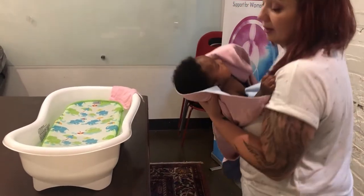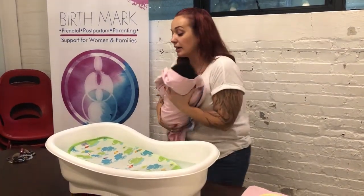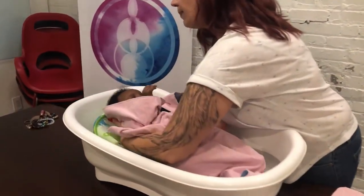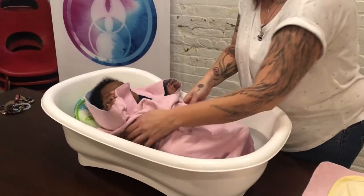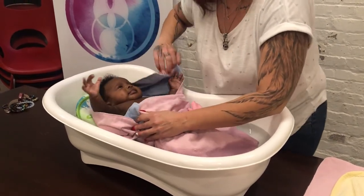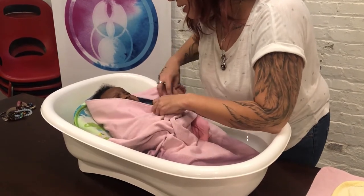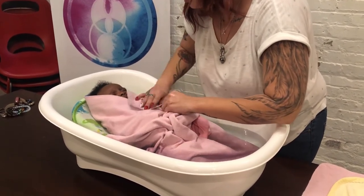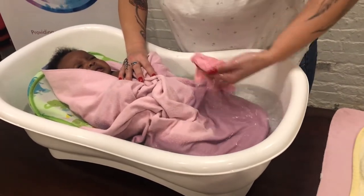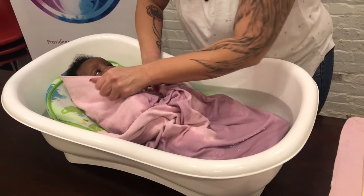I'm going to calm her down before we get her in. So I'm going to put her in — this bath has a nice slope in it. I like those slopes because it's easier, especially when they are this small and they can't sit up on their own. She might be a little chilly right now, so I'm just going to take some of the water and put it on her to regulate her temperature.